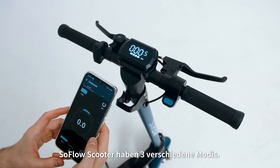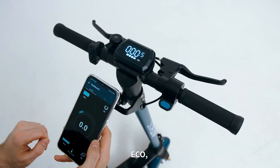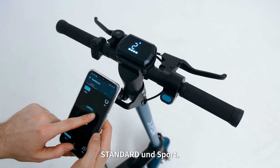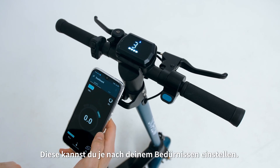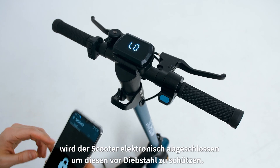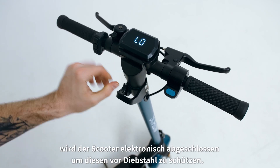SoFlo scooters have three different modes — Eco, Save, and Sport — depending on your speed and acceleration preferences. By simply swiping on the app, you electronically lock your scooter, keeping it safe and secure.